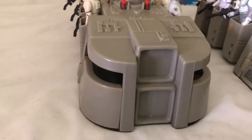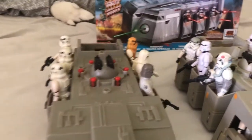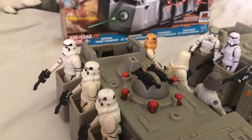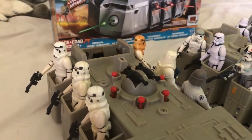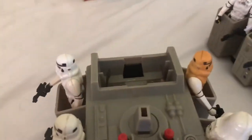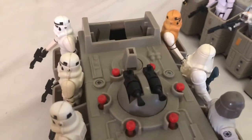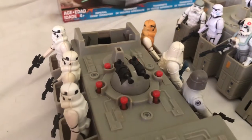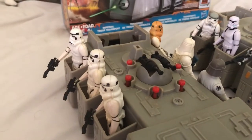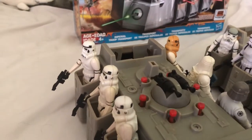This is the original Kenner Imperial Troop Transport, released during the Star Wars line of toys during the late 70s. I'd show you how the toy works, but a battery won't fit in this thing, so I can't tell you if it works or not. Now, this is one of the first vehicles sold that didn't appear in the movie, but it was popular enough.